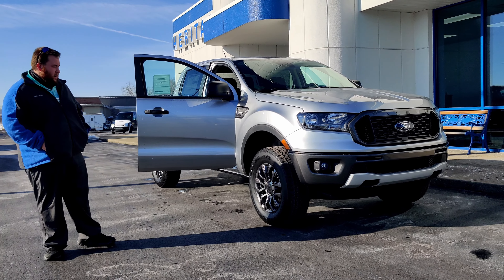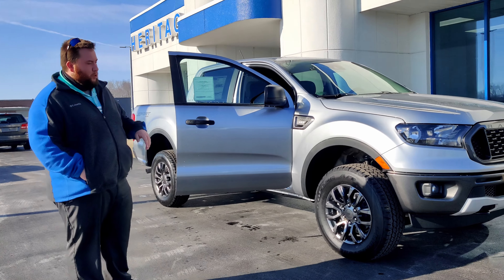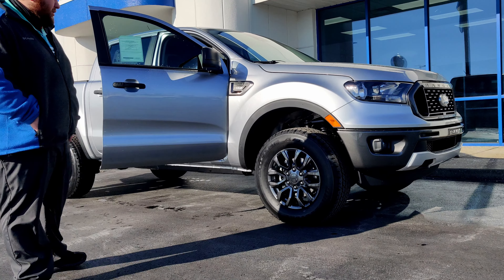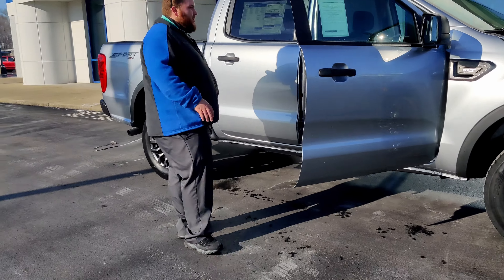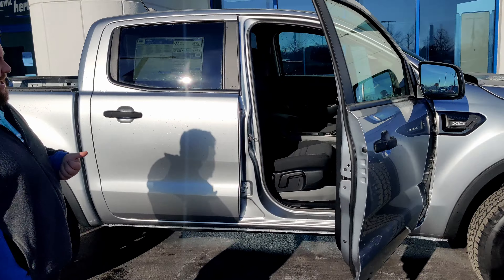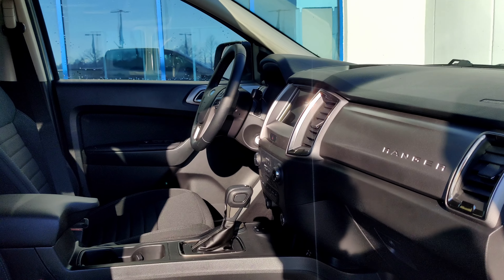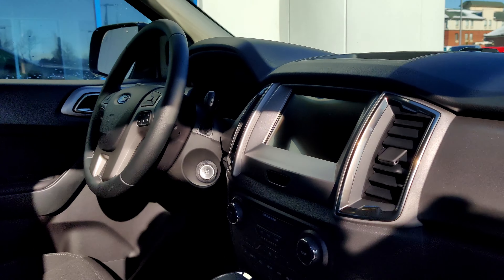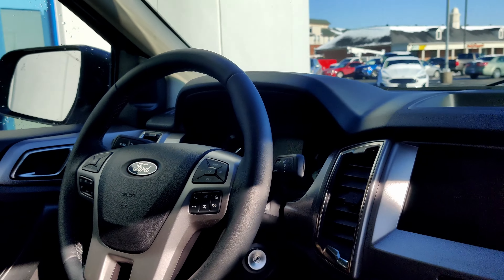We're going to do a quick walk-around. The main thing you're going to see here on the sport package is going to be the magnetic bumpers and the magnetic wheels. As we take a look inside, the first thing you'll notice with this one being an XLT is that it has cloth seats and manual seats. Some of the technology you'll enjoy is going to be the touchscreen in the vehicle as well as SYNC hands-free.